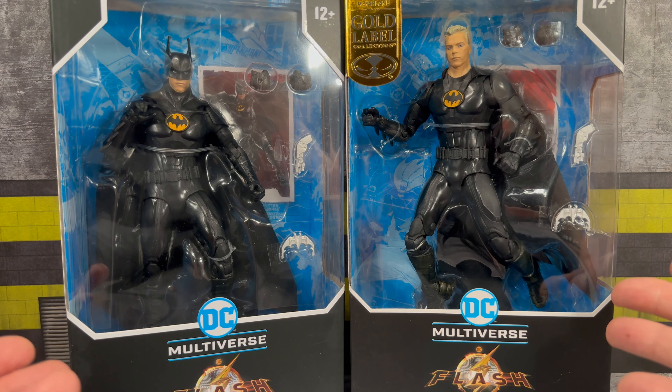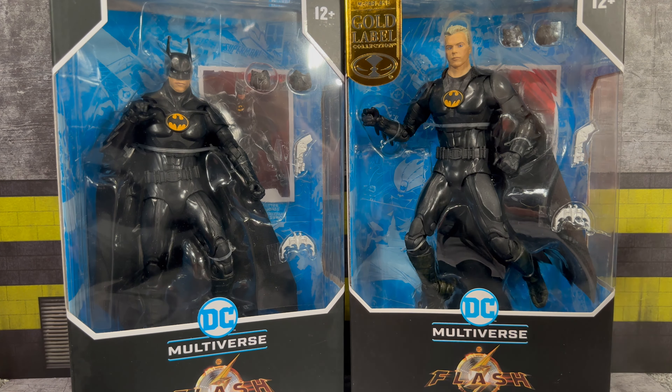What is going on, you guys? It's your boy Alex West Collects here, bringing you another figure review. Today we're taking a look at the McFarlane DC Multiverse Batman figures based on the new Flash movie. We have both versions of Michael Keaton from his debut in that film — on the left we have the masked version, and on the right we have the Gold Label Collection unmasked version, which is exclusive to Target.